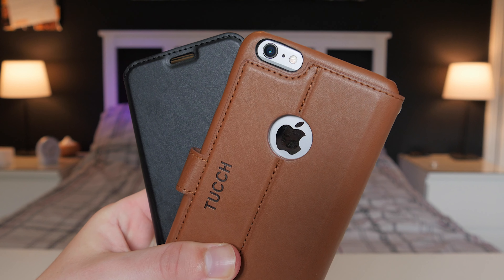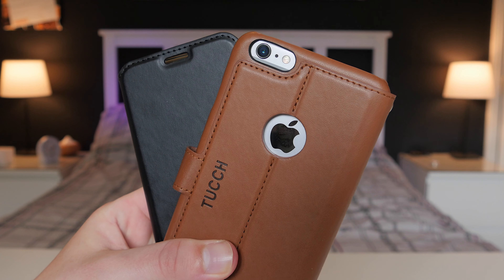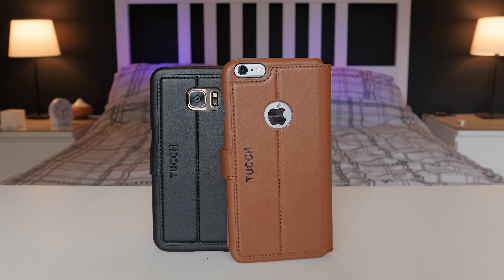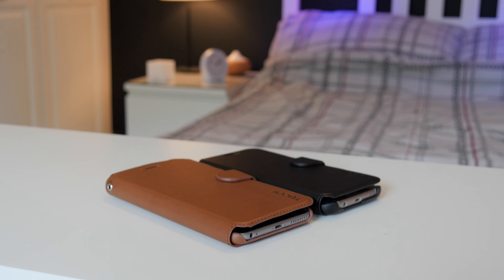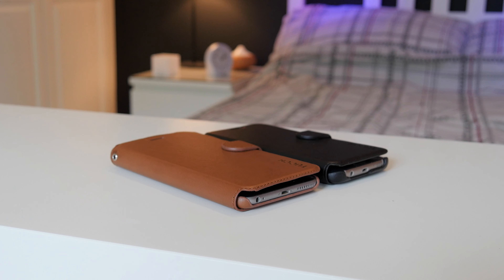Overall I like these cases a lot — the quality is just on point, it's ridiculously good. They're £14.99 on Amazon.co.uk, so I'll leave all the links down below. This is the tan leather for the iPhone 6S Plus and the black leather case for the S7 Edge. Anyway guys, that is it — thank you so much for watching and don't forget to comment, rate and subscribe. Peace.